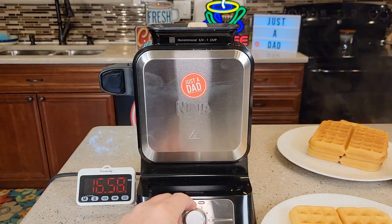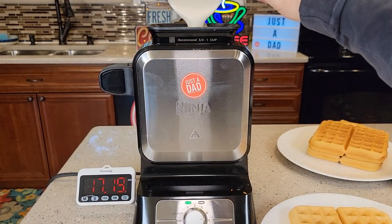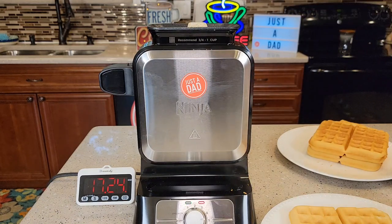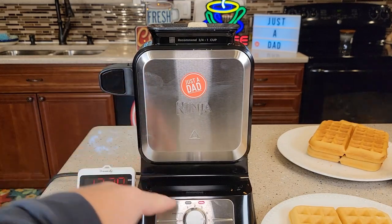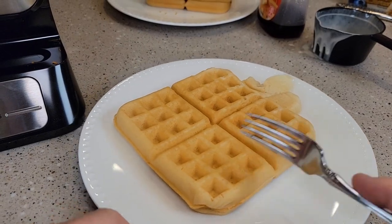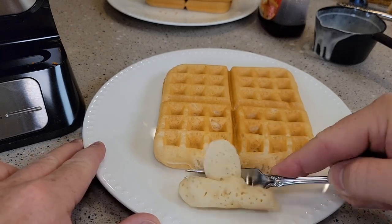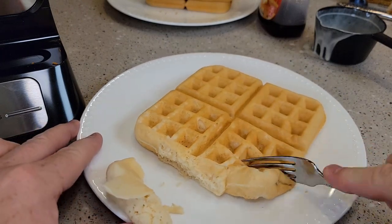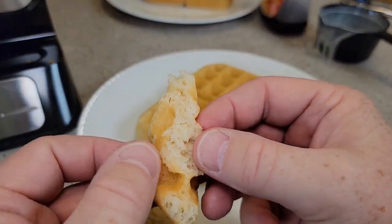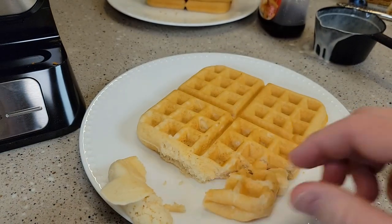Let's cook one all the way on five. Pour the batter in — nice big opening. And you're going to see cleanup is very simple. As soon as I put the batter in, the light changed to red and it'll turn green when it's done. This one was on the one setting — the inside's a little doughy but not too bad. It's very hot, so be careful. That's probably a setting I might try sometime too.